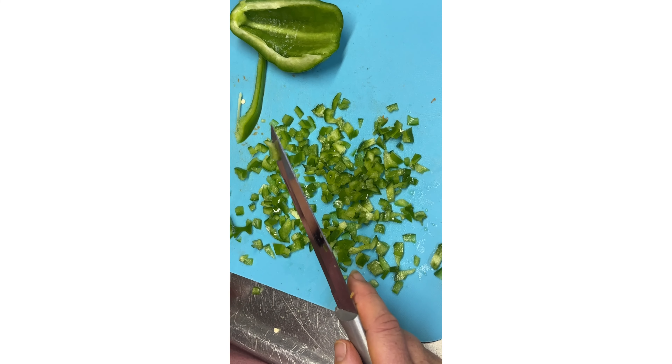We're just going to keep cutting until we get that done, and then I have two little red ones I'm going to cut up to go with it for more color.